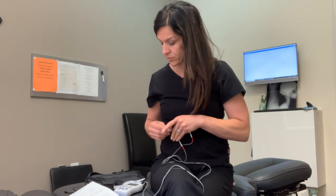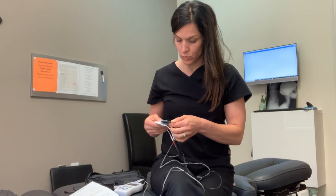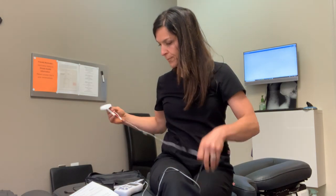One final tip: if you are somebody who uses a lot of lotions or things on your skin, take rubbing alcohol and wipe off your skin first. Let it air dry, then put the pads on. Lotions will decrease the adhesiveness of these pads pretty quickly, so try to save your pads for as long as you can. And that's the NMES setting — hope that helps.